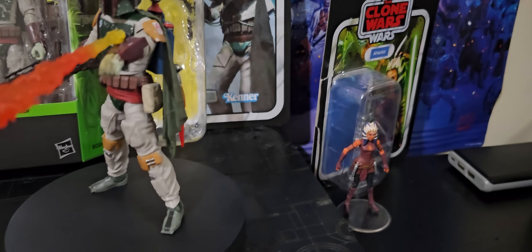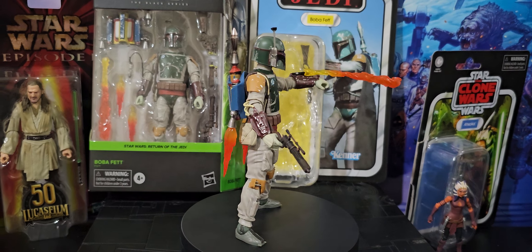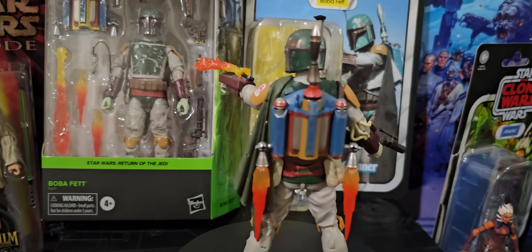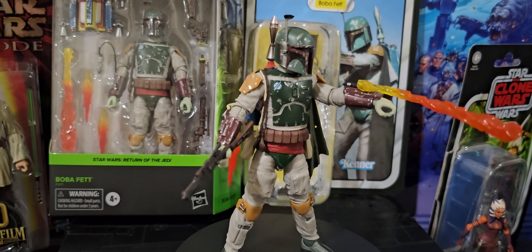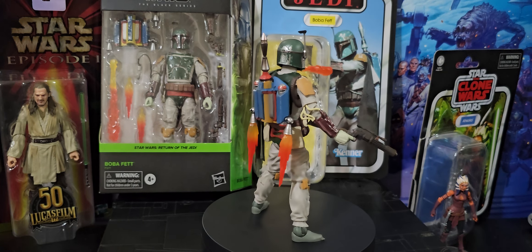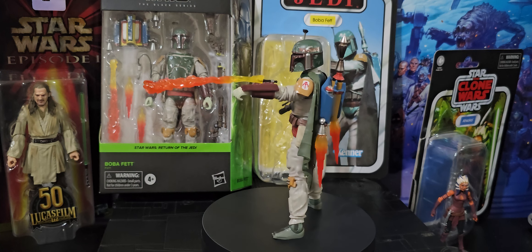Did you see that video on Ahsoka? It's a nice figure. Some video on that later and also her clone trooper. It's all about Boba Fett. Yeah, this is one of the best figures in the six-inch range. Wouldn't it be great to get a three-and-three-quarter of this identically? We've got some similar ones, but not with these flames, that's for sure.